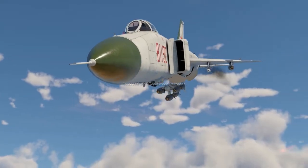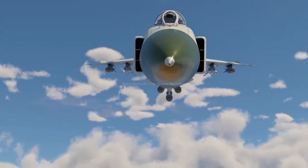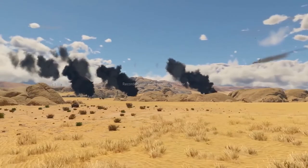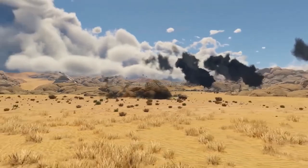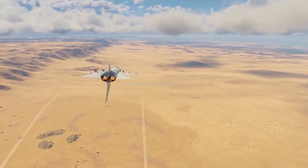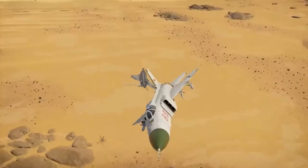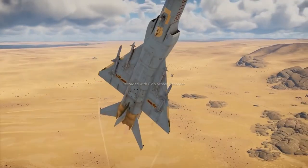Close air support isn't the strongest role for this Chinese fighter. You can destroy tanks with its rockets and 500-pound bombs, but it's a tricky task without a ballistic computer. What the J-8 does great is clearing the skies of enemy aircraft, providing a major contribution towards victory and ensuring the safety of allied vehicles.